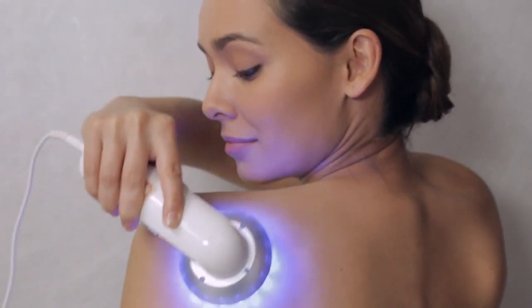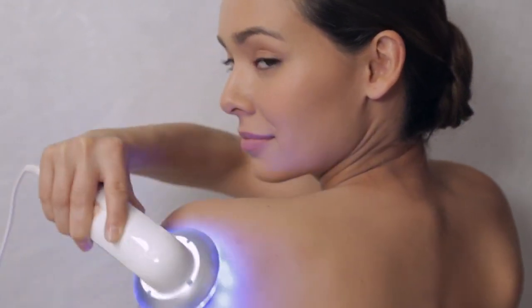The blue mode targets bacteria and assists in reducing the appearance of redness. ION technology utilizes microelectric pulses to enhance the appearance of your skin.